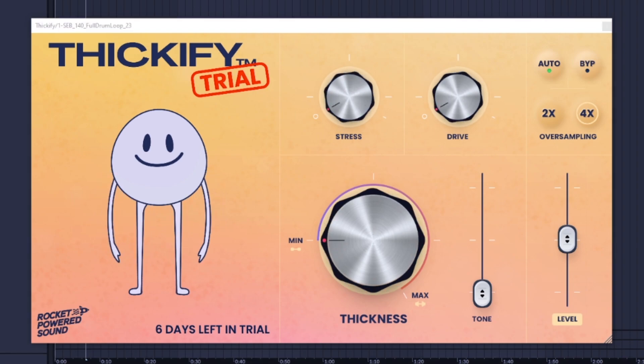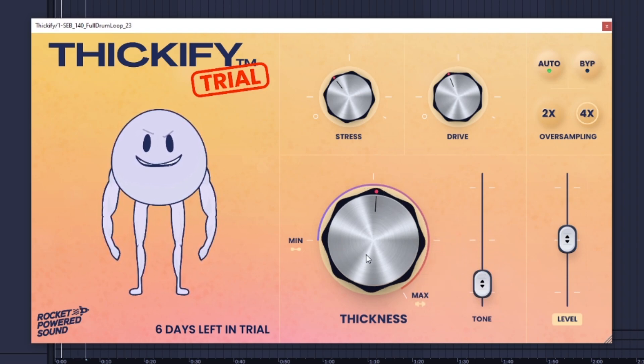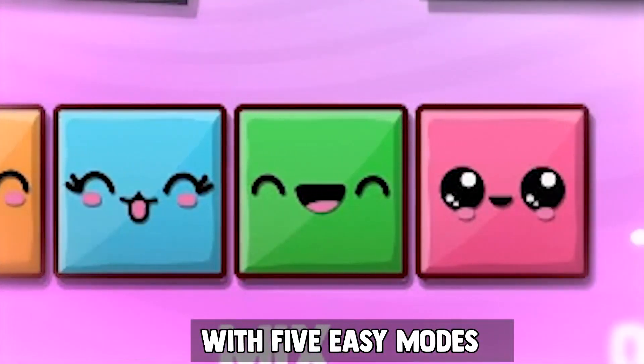Let me show you guys how it works on this drum loop. My first impressions — it seems a lot like Sausage Fattener but repackaged with a little more settings on it. Really, that's kind of like what Nani is at the end of the day, but Nani has more control than all of this.